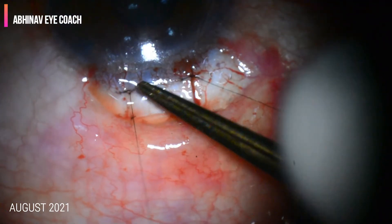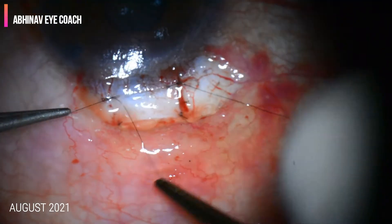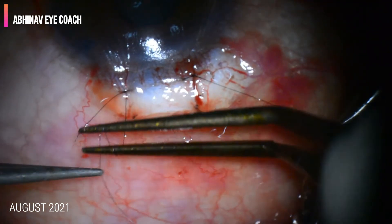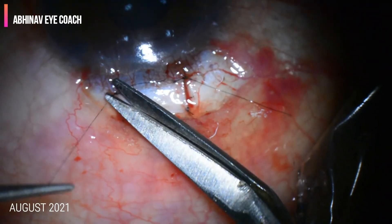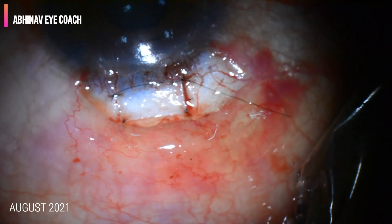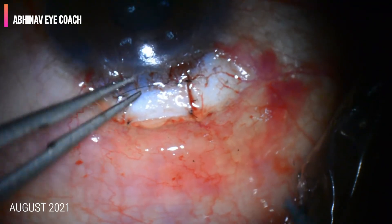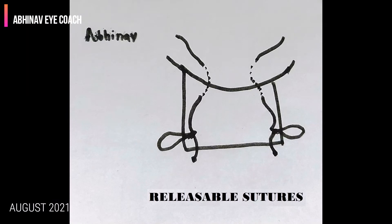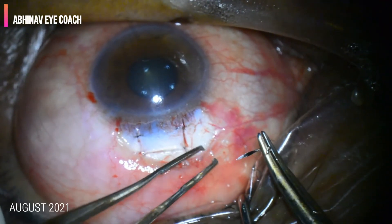The anterior chamber should be formed at all times intraoperatively. The intraoperative pressure should not be very high or very low — it should be around ten. You can feel it digitally at all times. Now we are going to place the releasable sutures. This is the technique of the releasable suture.